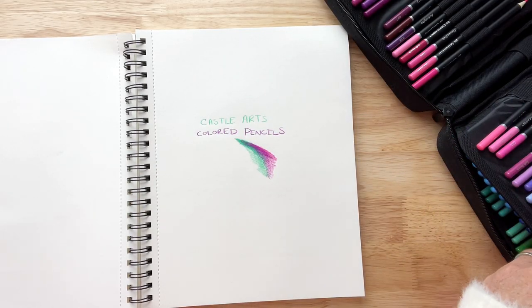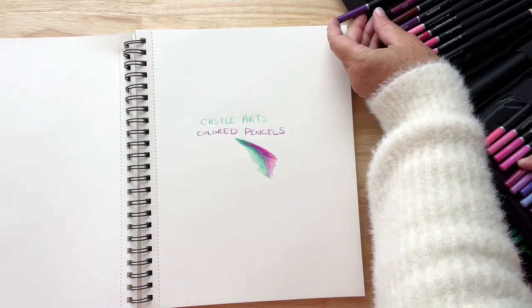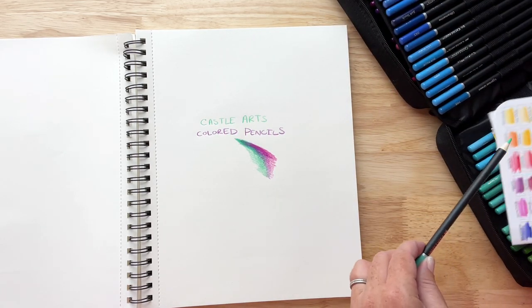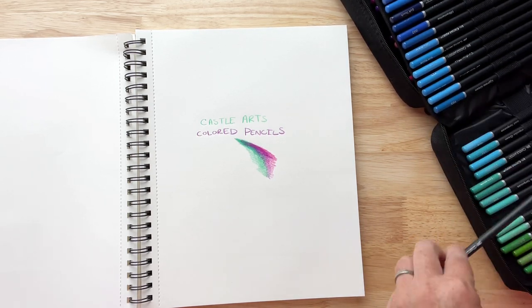I just made a little picture to show you how the colors blended and how they drew, and I thought they turned out really nice. Everything goes back into its perfect little case so I can put it away for next time. I think you'd really like these — they are absolutely beautiful. The colors are really vivid and strong.